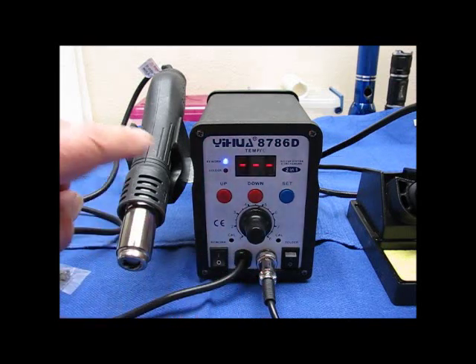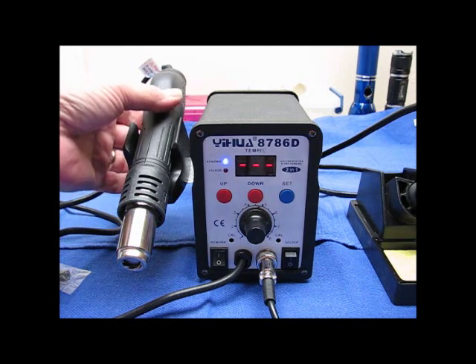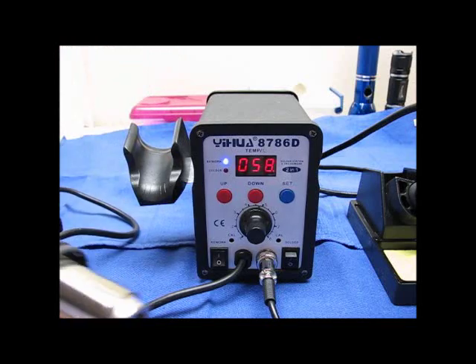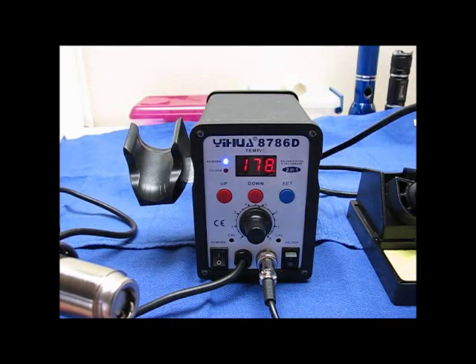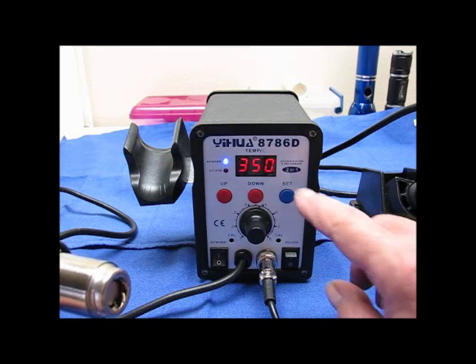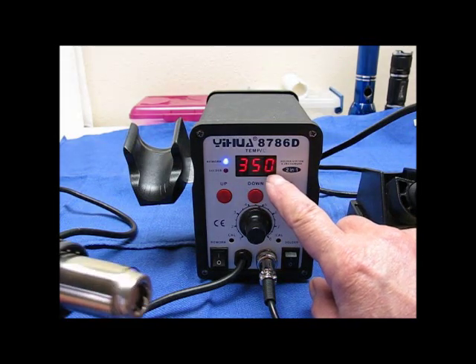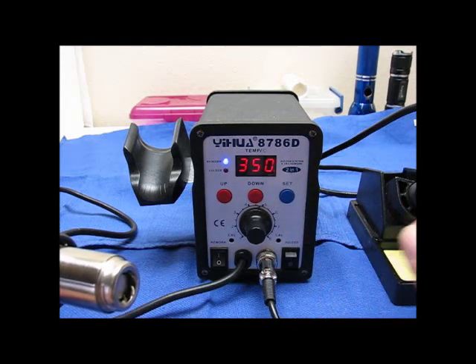I'm going to turn it on. You see I have a blue light now for rework, but it's not doing anything. This thing won't run as long as it's in the holder. When I pick it out of the holder, you can hear it. Look at how fast it's heating up — it's set for 350. Right there at 350, just a couple of seconds. And the little flashing light down here means it's in constant temperature control right now.